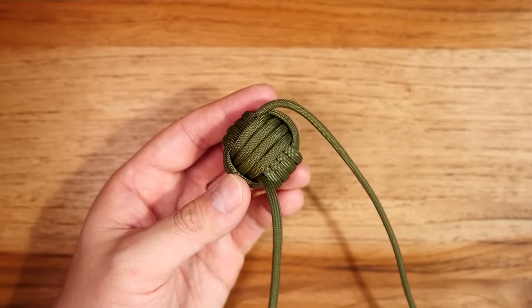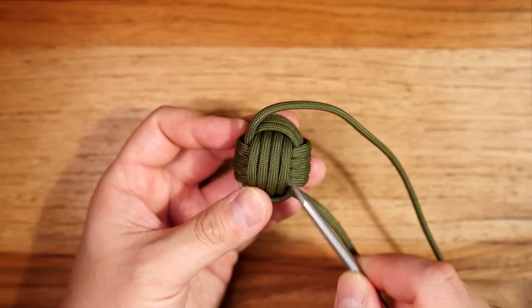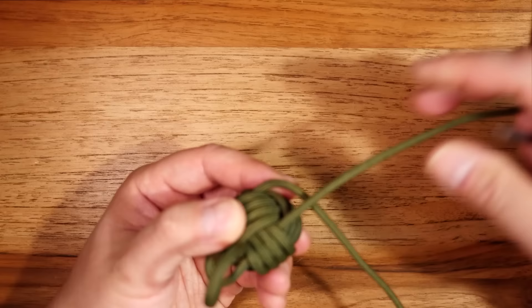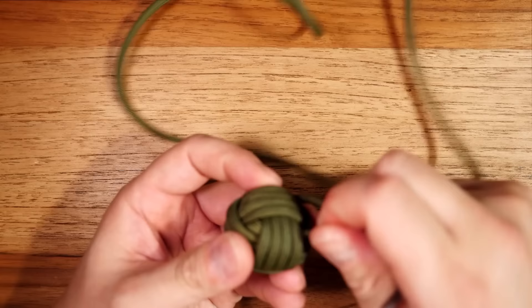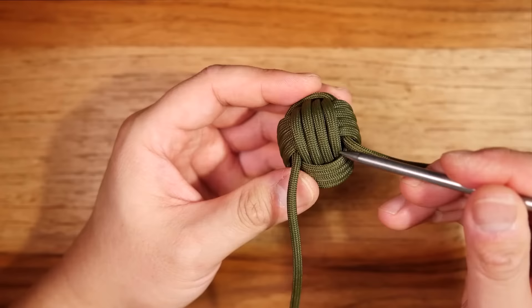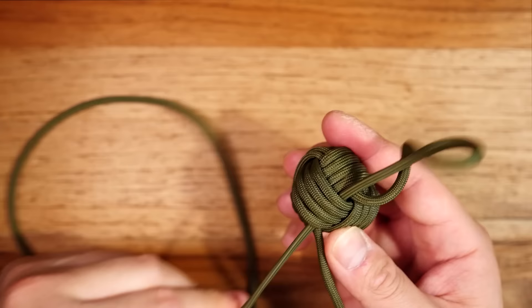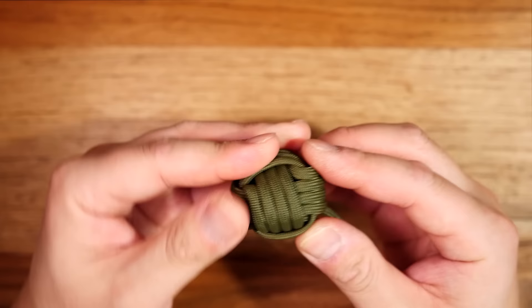I haven't completely cinched up my monkey's fist just yet — I've gotten the excess slack out but haven't fully tightened it up. Holding my monkey's fist, you'll notice my cords coming out form a sort of seven shape. With the bottom cord I'm going to pass it underneath the four passes on that side, because I want my cords to come out the same spot. With the other strand I'm going to pass it underneath four sets of strands so those two cords meet at the same spot, coming out of the monkey's fist right next to each other.